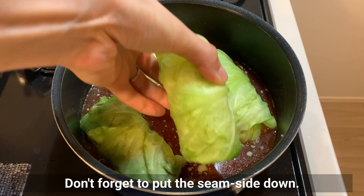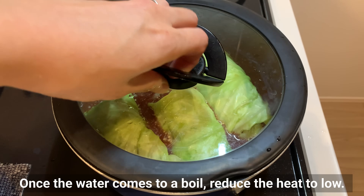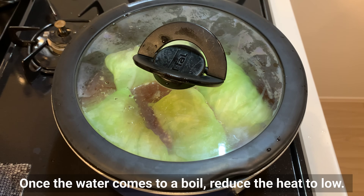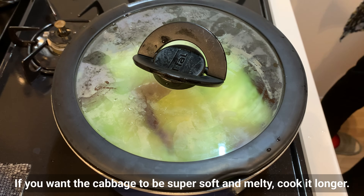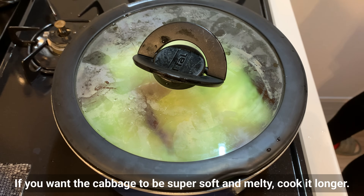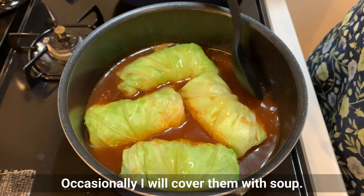Add Worcestershire sauce, mirin, sugar, and butter. Mix well and when the butter is melted, add the cabbage rolls with the seam side down. Once the water comes to a boil, reduce the heat to low and simmer for 20 minutes. If you want the cabbage to be super soft and melting, cook a bit longer, occasionally spooning the broth over them.